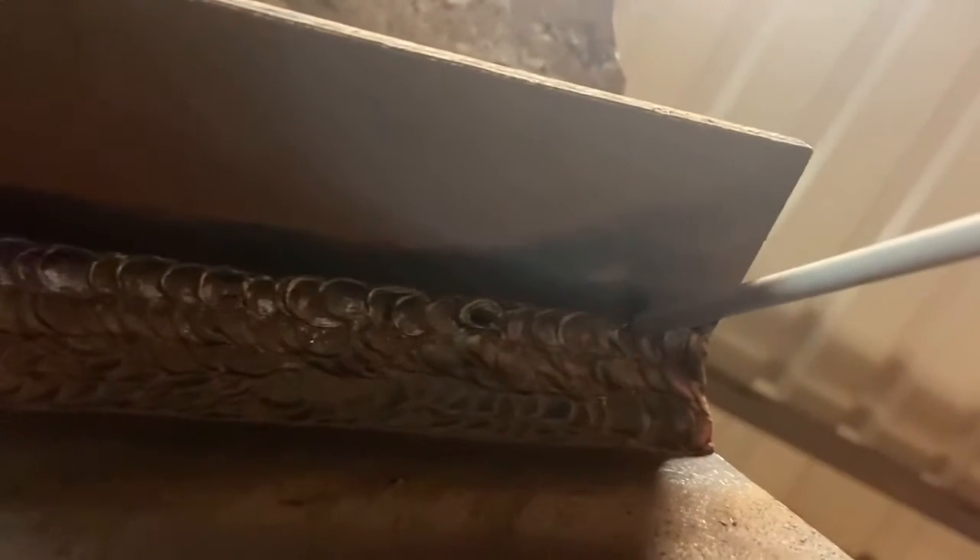Welcome back, Coinsy Welds. We're going to be doing a 6010 overhead whipping technique — it looks just like how it does in the flat position. If you haven't already checked out that video, don't forget to hit that like, smash that subscribe, and comment a fire emoji down below.